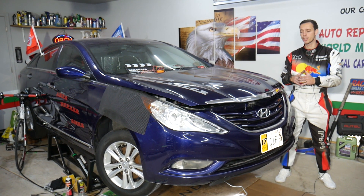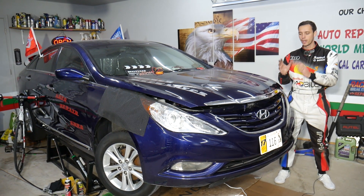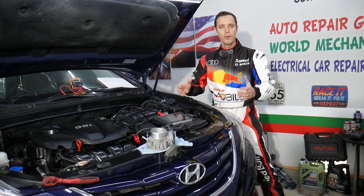Make sure to stay until the end — we'll share some super helpful information that can save you quite a bit of money and show you how you can repair the problem on your own.